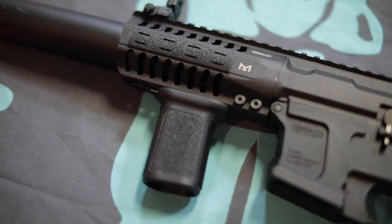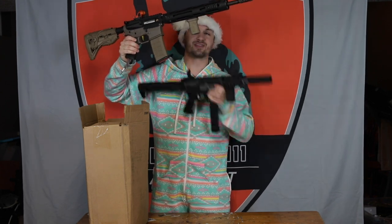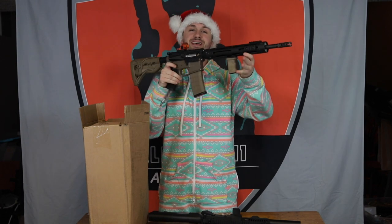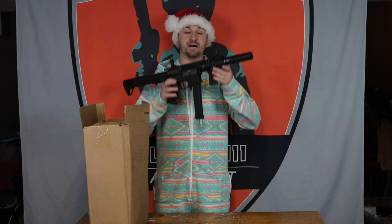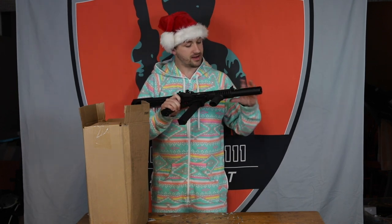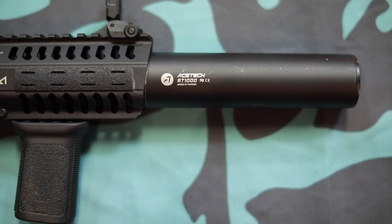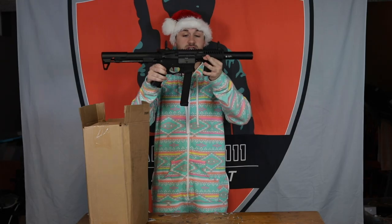The only problem is he has the foregrip the wrong direction. Just personal preference, but I think it feels way better when you're holding it this way because you can lock it in your shoulder better. It matters for real steel; it doesn't matter as much for airsoft. But nonetheless, great grip choice. He also has some pretty cool key mod — these are also BCM panels right here, and he basically cut them to fit to size, and they're actually cut really well.